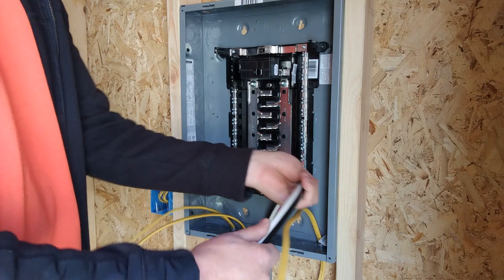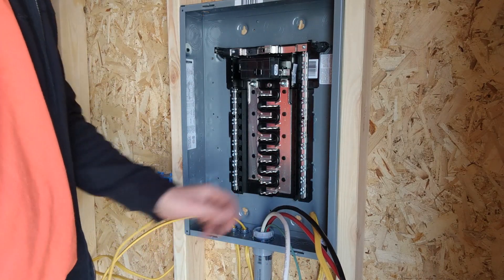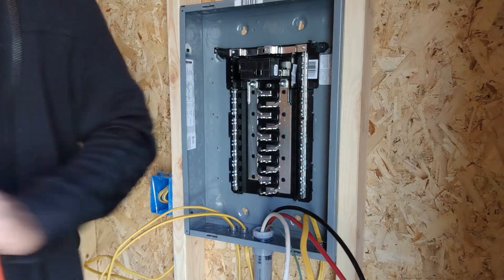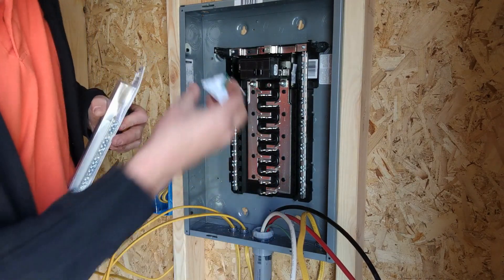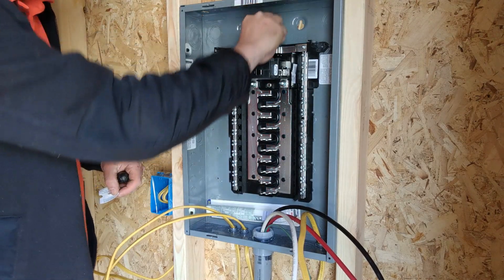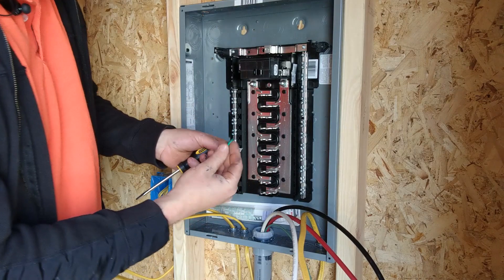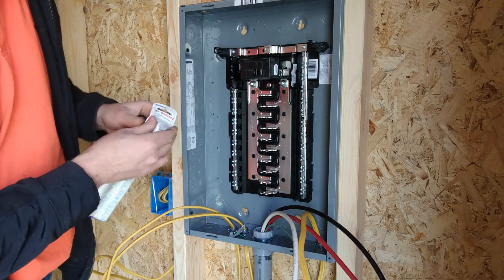We have our power wires for our subpanel run now. One important thing to cover: since this is a subpanel, the neutral and the ground are not the same. Most panels will come with a long bonding screw — on a main panel you'd run that screw in here to bond the neutral to the case. But since this is a subpanel, we keep those separate, so we don't use that screw.